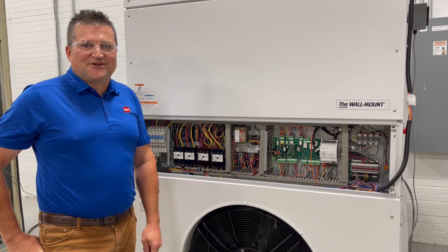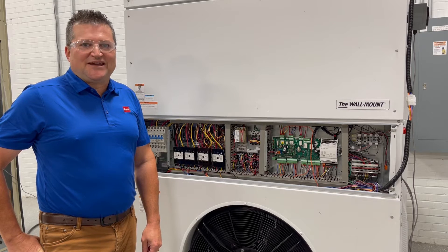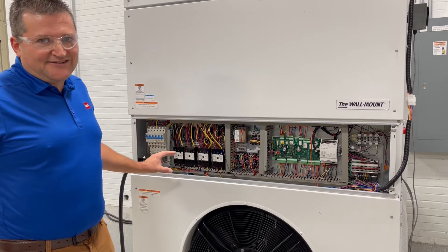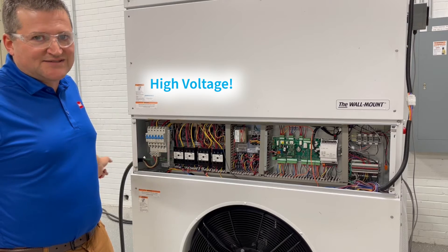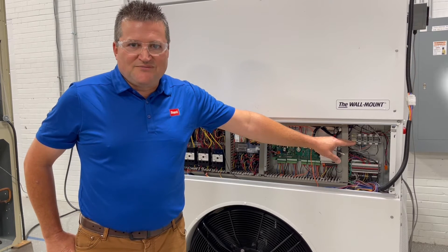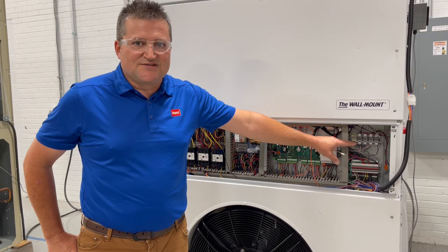Today we're in tech services and we're looking at a Mega Tech, one of our PLC products. We're going to look at the wiring in the control panel area. When you look at the control panel area, you'll notice that the high voltage is on the left side — that's where the high voltage comes in. The connections for communication, unit disable, and the PGDX are on the right side.